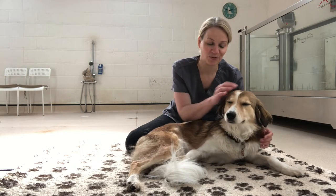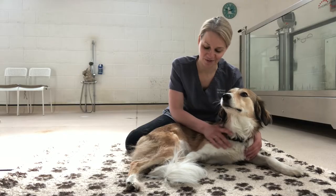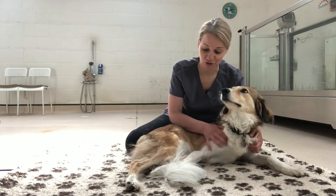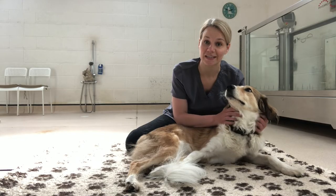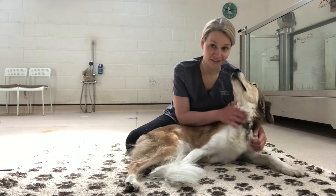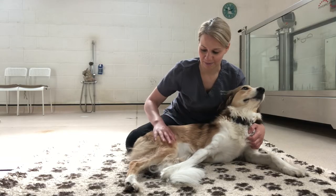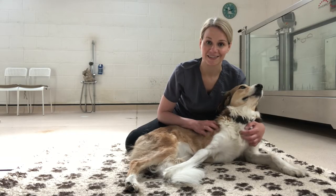Izzy and I are going to show you some stretching exercises — how to stretch out her hip joints, which is useful for animals struggling with hind limb conditions such as arthritis or hip dysplasia, just to stretch out their hips nicely because those have a tendency to get quite tight.